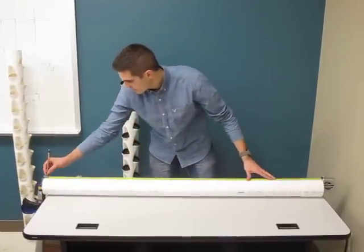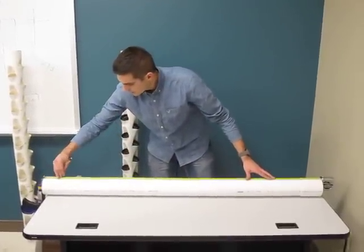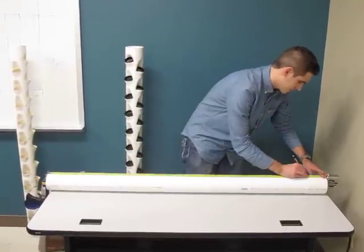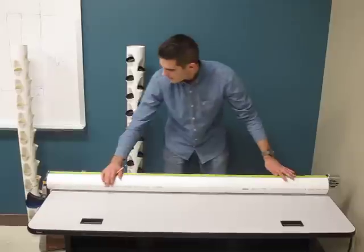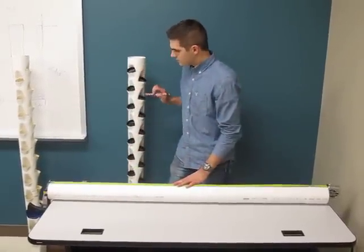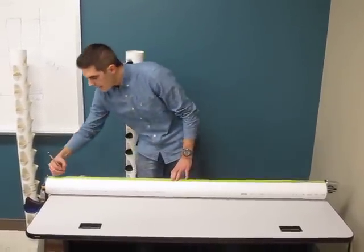Take your pencil and run along the edge to make sure that you mark the pipe. Now if you scoot it over a little bit, to have alternating cups we start the first one at four inches.